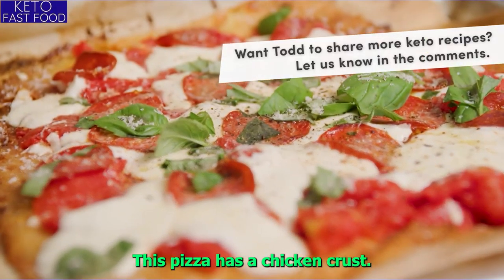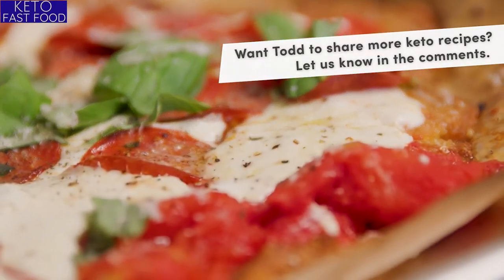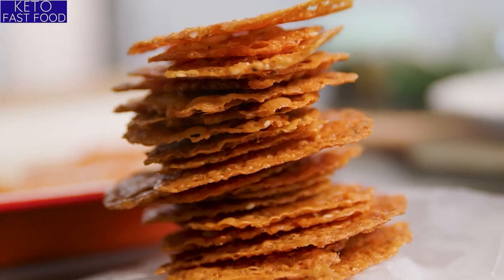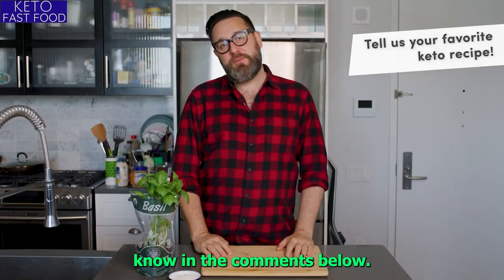This pizza has a chicken crust — there's no flour. Would you be able to tell? Not only does it look delicious, but it is delicious. Thanks a lot for watching. I hope you try one of these recipes. If you do, let me know in the comments below.